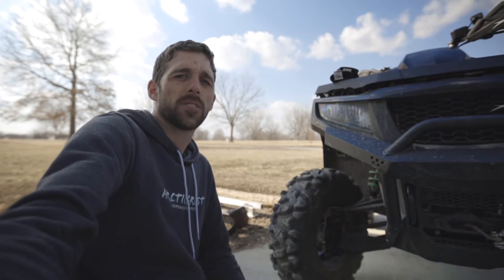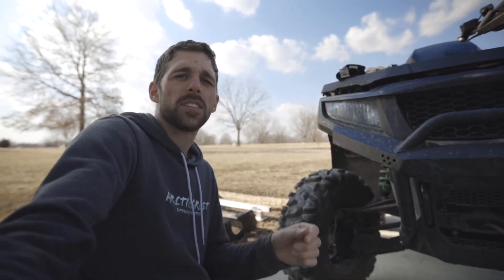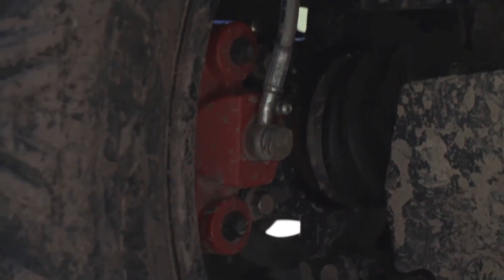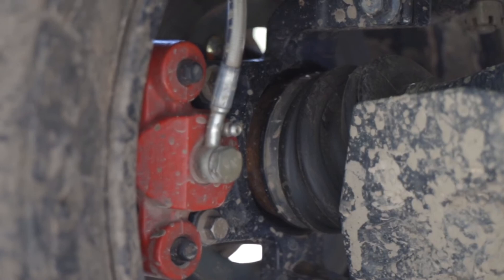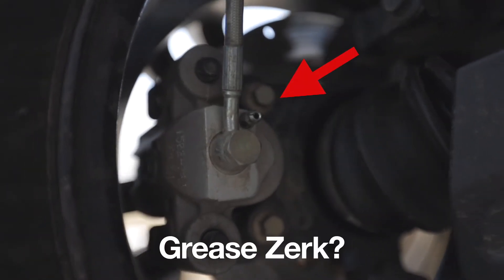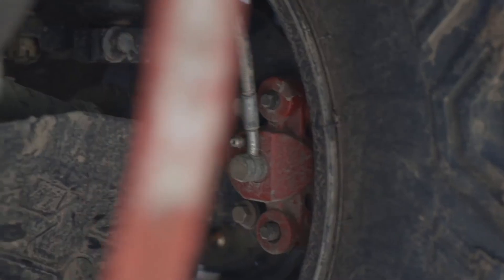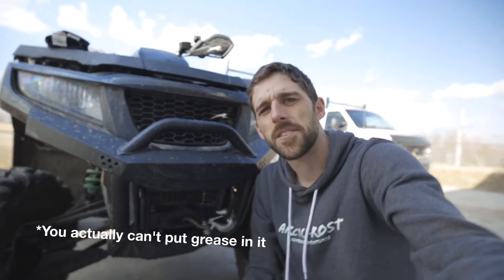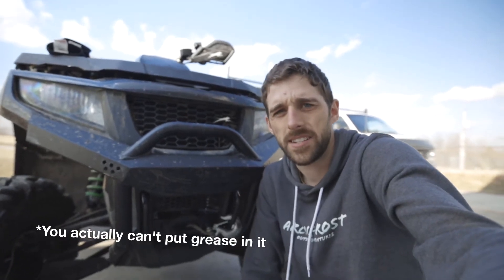What's going on guys? I've seen a crazy question going around on the Arctic Cat groups and forums about this little thing right here. Is this little thing a greaser? A greaser? Are you kidding me? Well, you could put grease in it, and then you'd be the fastest ATV around - in fact, you actually would NOT be able to stop very well.